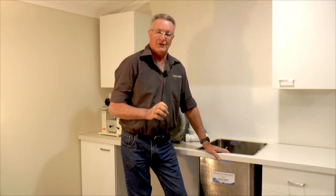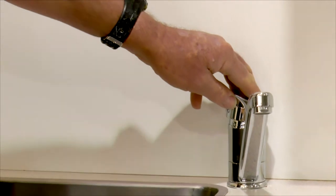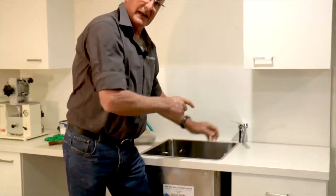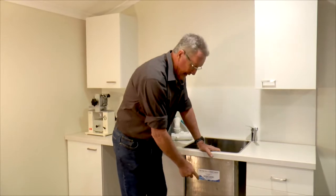In a laminated top you've got a seal around the sink like a normal everyday sink. If it's a new installation you've got to have a registered plumber to connect the water to the tap, and then the plumber's got to connect the actual sink to the main drain.